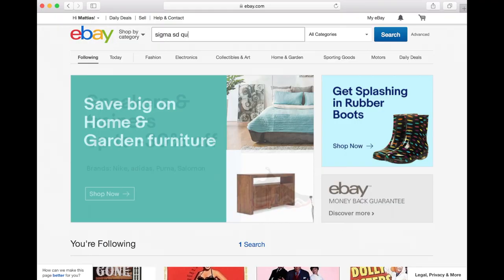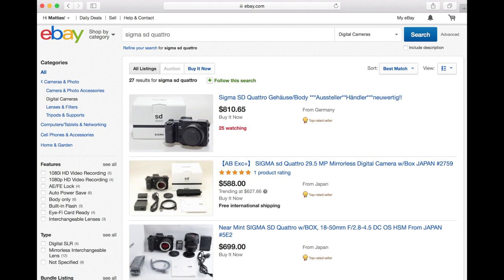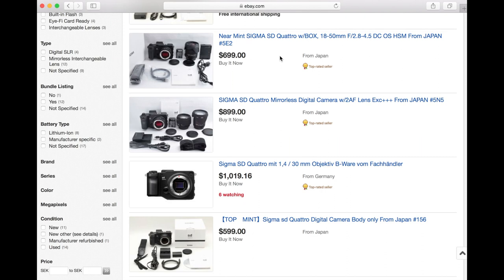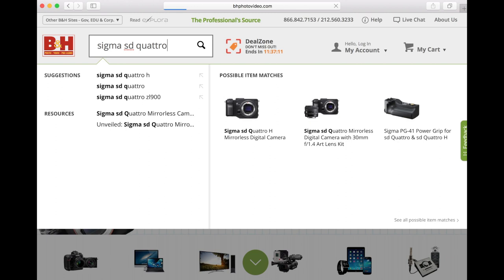This APS-C sized Foveon-sensored camera hasn't been out for a year yet, but is still very affordable on the used market — if you can find one. I paid 50% of the retail price for an absolute mint condition sample including warranty, some accessories, and the Sigma 30mm f1.4 prime lens.